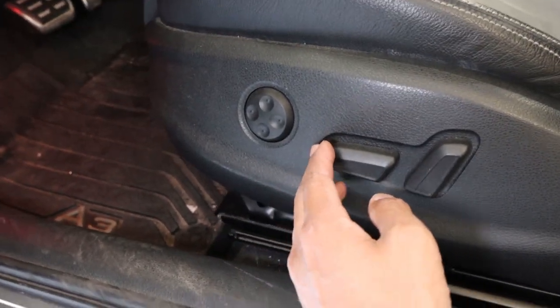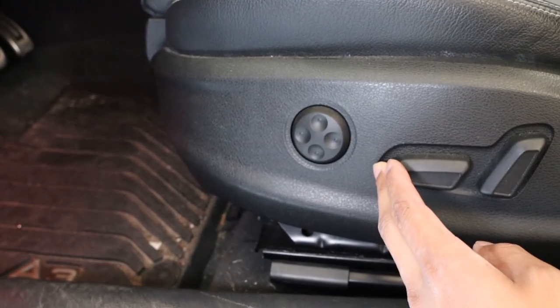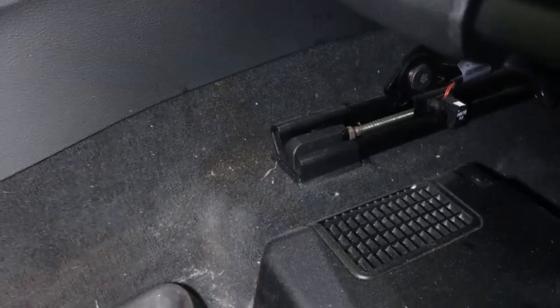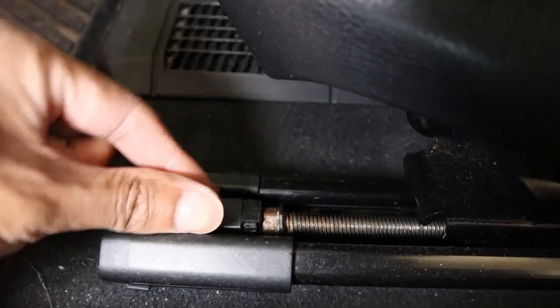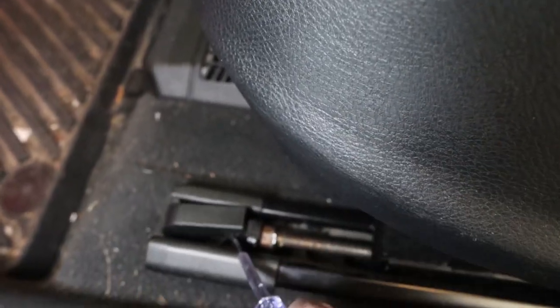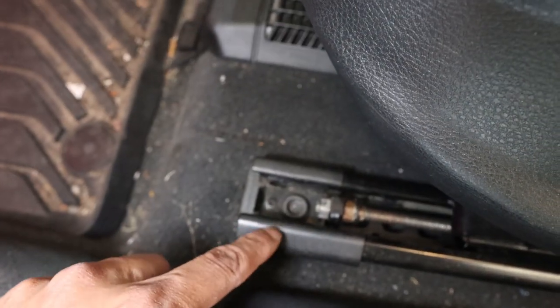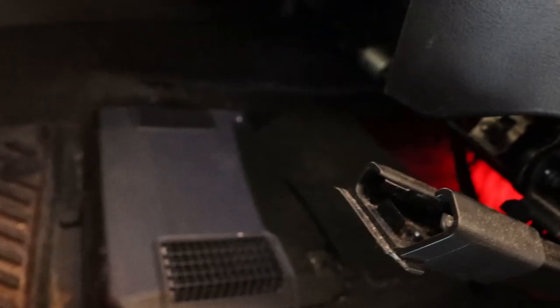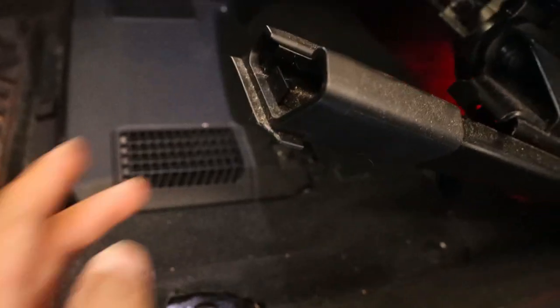Once you get the two back bolts out, move the seat all the way to the back to expose the bolts at the front — just enough to get the covers accessible. These covers just pop off with a flathead; it's a plastic covering that exposes the bolts underneath. Just tuck it under and lift it up, and you've got the bolt right there. Remove the bolts on both sides and you'll be able to pull the seat right out after unplugging the harnesses.